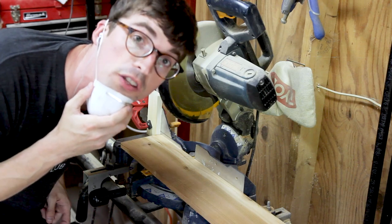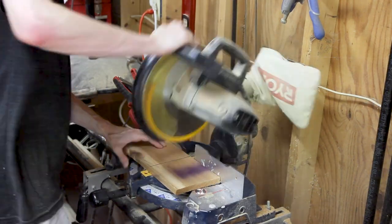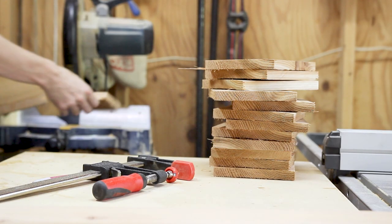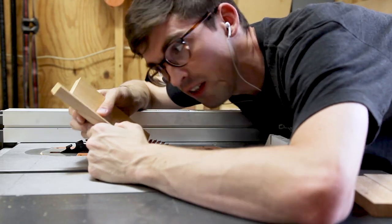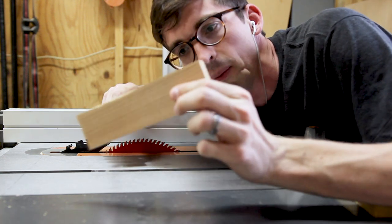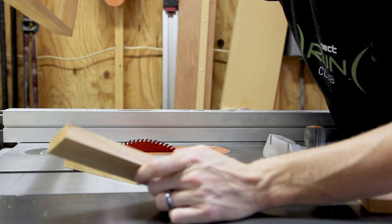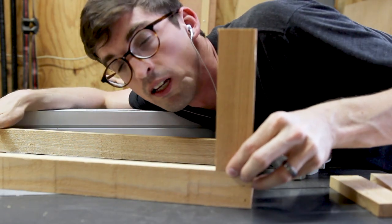Stop block — so much easier. Last but not least, I'm going to cut these down. These were the ones that I messed up, but I'm going to cut them down to four inches because that will give me the space I need to finish the frame.